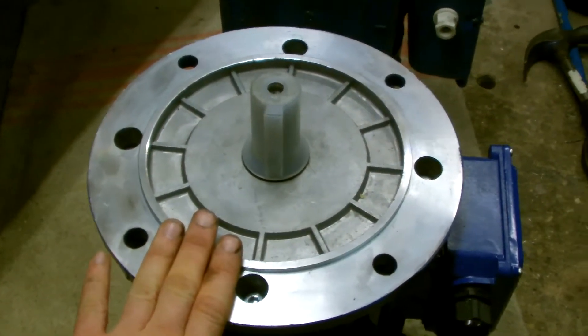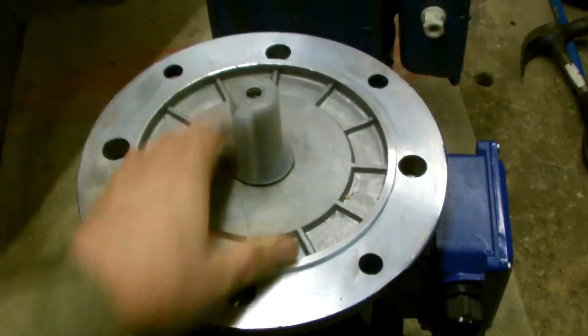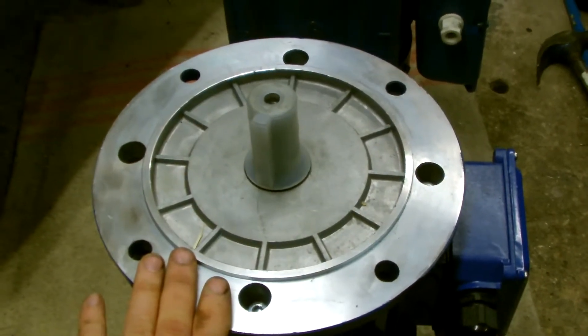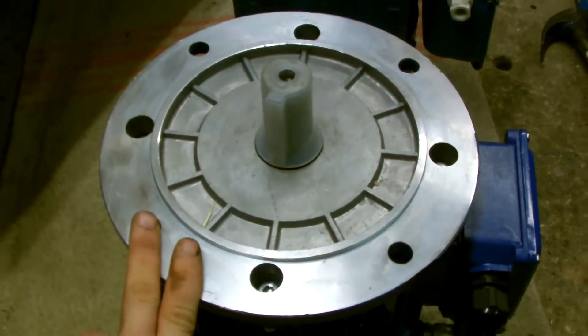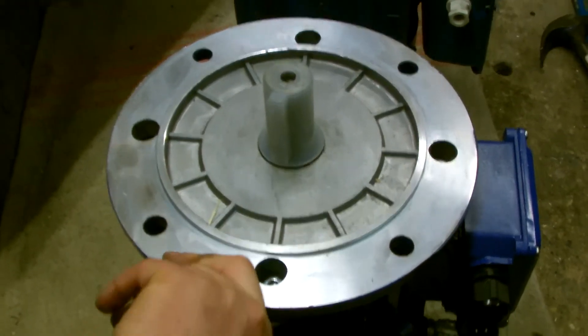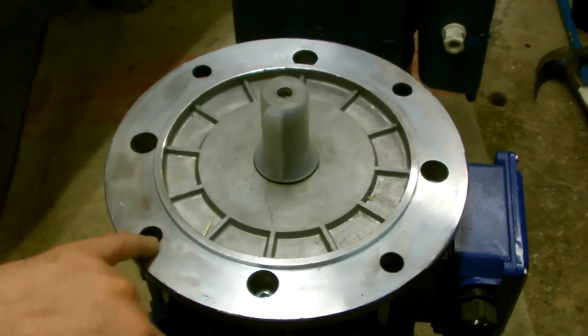Otherwise you will get a lot of friction between the bearings as it spins off centre, and it will rapidly wear out and the motor will die. That's not what you want — you want these to last for quite a while, because they are expensive.